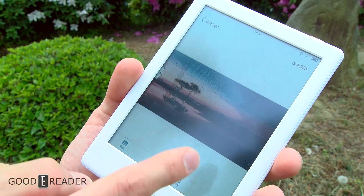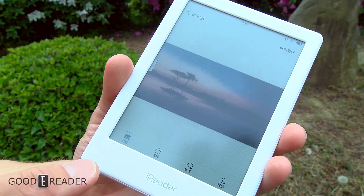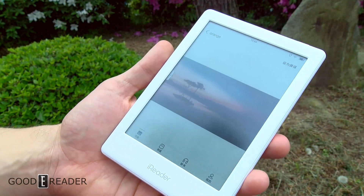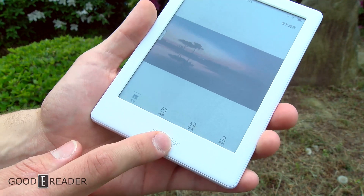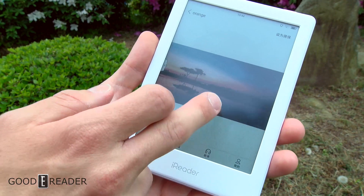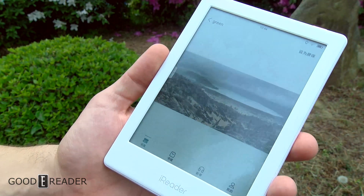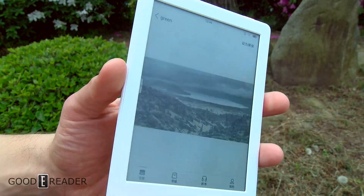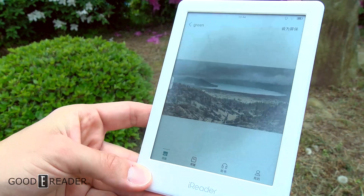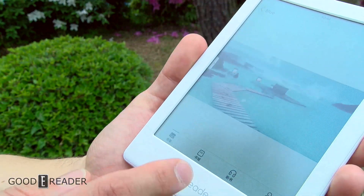Pretty much minimal change with the glow off. For those just joining us: this is the first color e-reader ever released — yes, it is real, it is in our studio. iReader is a real brand based primarily in China with huge market share there. This is the color e-ink technology that Pocketbook, Onyx, and a bunch of other manufacturers are going to use. This isn't a $1,000, $600, or even $400 device — these are around the $200 price point.